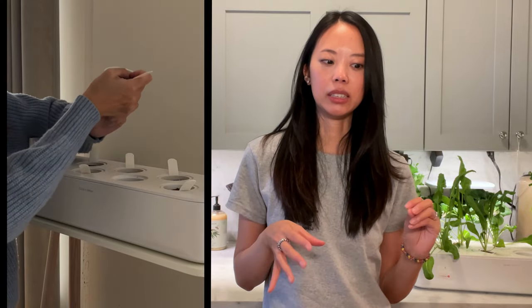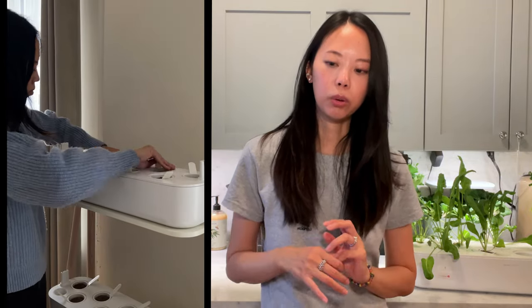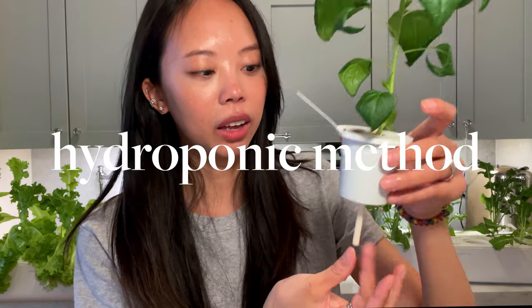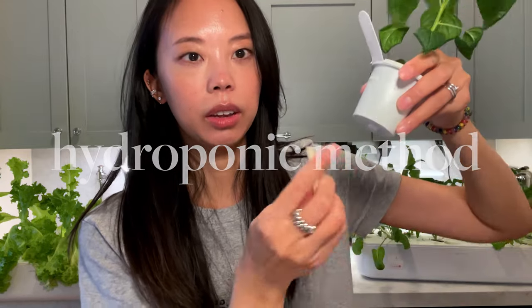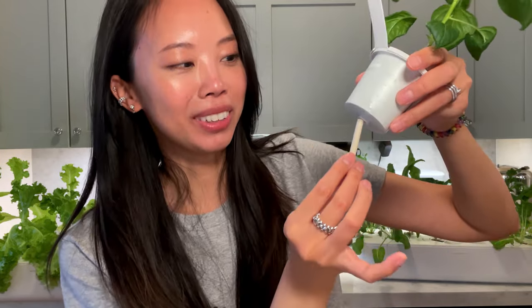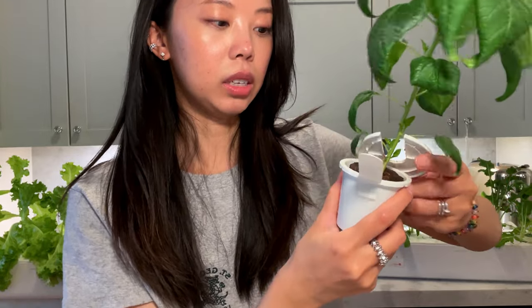It's a very straightforward and simplified growing process. The Click & Grow Smart Gardens use a more passive method of hydroponics called a wick and flow method. This is what each pod looks like — this is a cotton wick. It's a thick, tightly rolled piece of cotton and you just stick it to the bottom of each pod cup. The pod cups and pod covers are reusable, so don't throw these out — you reuse them every planting and then just swap out the plant pod.